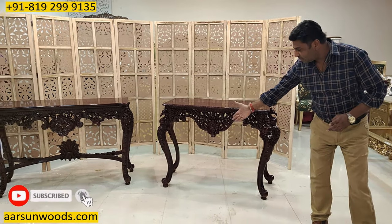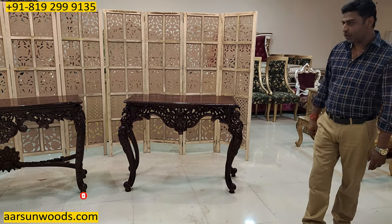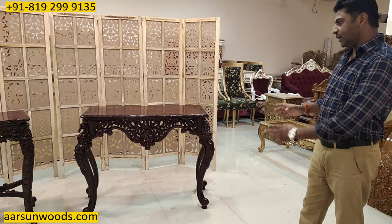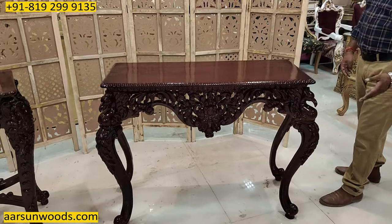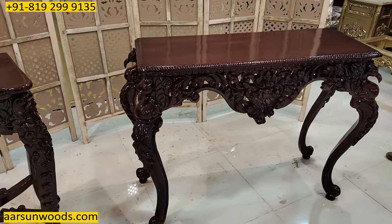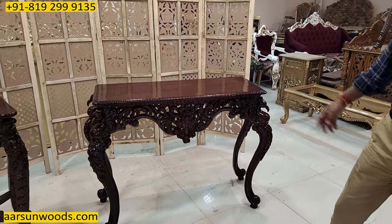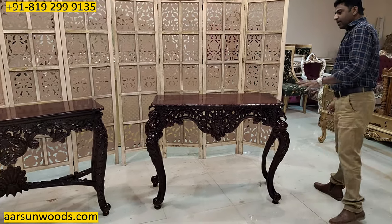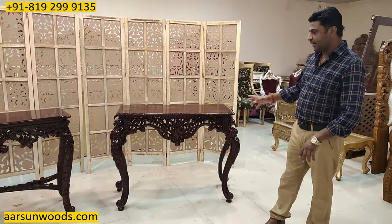These kinds of curves give this unit a very different look, and the most popular console designs are like this with curve design in the legs. This has got bird figures on all four pillars, and if you don't want animal figures that can be avoided and converted to a plain design. The color is your choice — if you want a lighter color or some paint work, that can be done.